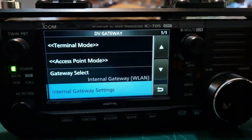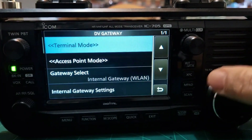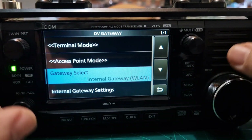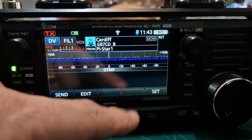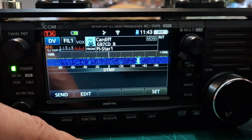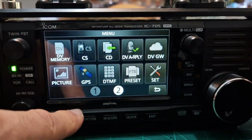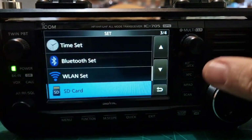For the DV gateway, I recommend using DooStar (doozy) — you have terminal mode and access mode in the menu, but I haven't had much success connecting using those. With DooStar, you just plug in a USB cable, connect to the program, and it works straight away like having a hotspot at home — it's a free program, though you do need to connect it to your computer.